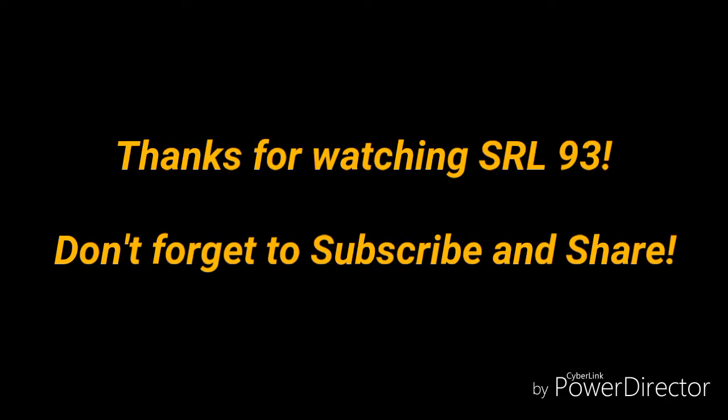Stay tuned to Astro93 — there'll be more episodes coming out. I'm going to do a lot more videos this year compared to last year. This is pretty fun. Don't forget to subscribe, share it, tell your friends, tell your family. Thanks for watching.